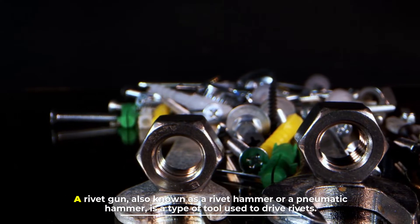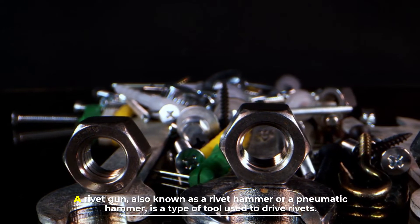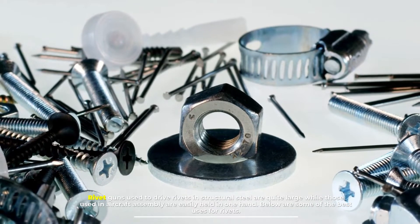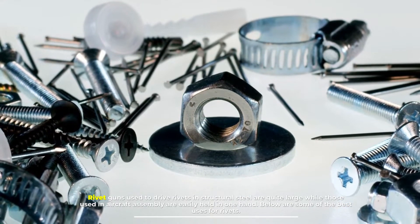A rivet gun, also known as a rivet hammer or a pneumatic hammer, is a type of tool used to drive rivets. Rivet guns used to drive rivets in structural steel are quite large, while those used in aircraft assembly are easily held in one hand. Below are some of the best uses for rivets.